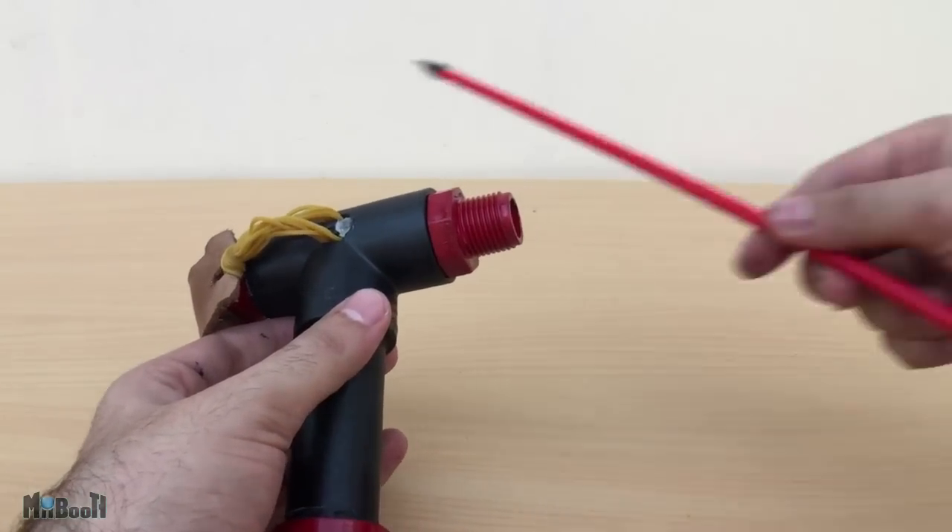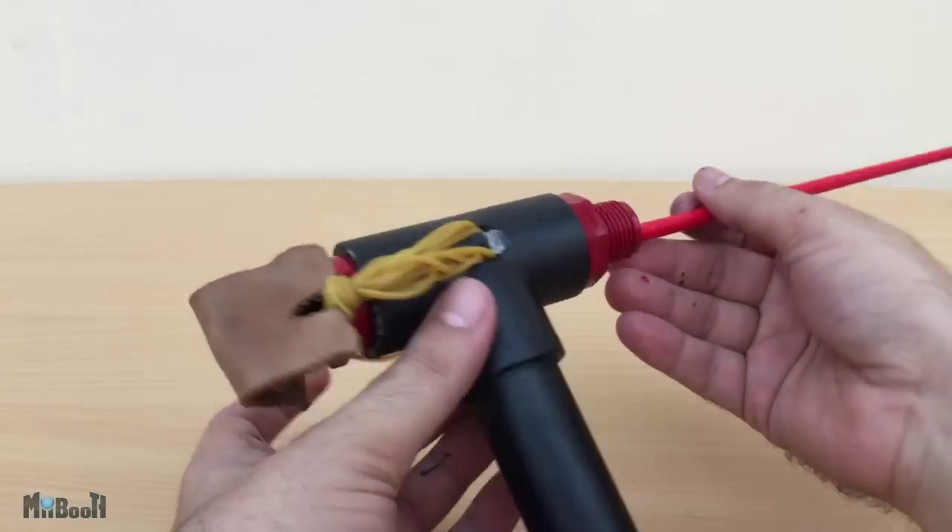With that, my redesigned slingshot bow version 2.0 is ready to fire.